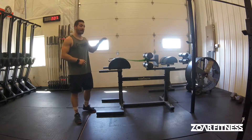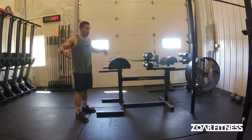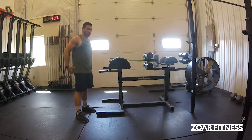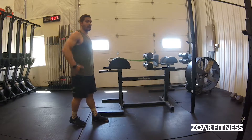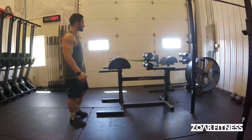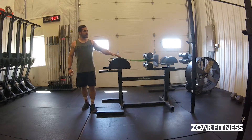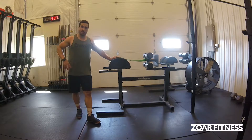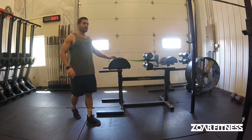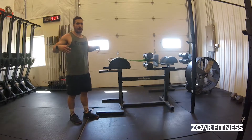Alright, so we're talking about what I call the standing back extension. It's a really great exercise to hit your erectors, your glutes, your hamstrings, but really everything focused above your waist rather than below. When we're doing things like deadlifts or glute ham raises on the GHD, we're really focusing on the posterior chain below the waist — the hips and hamstrings — whereas this focuses on the low back, mid back, and even a little upper back.